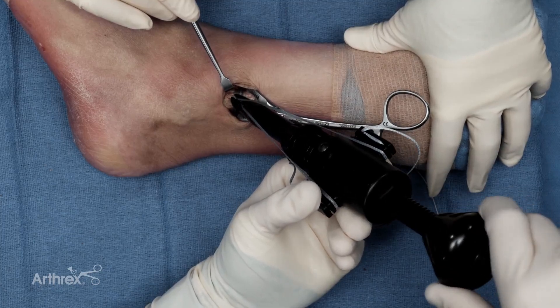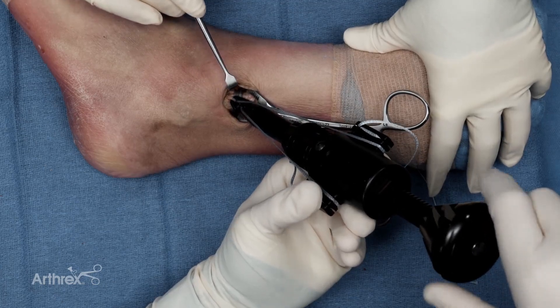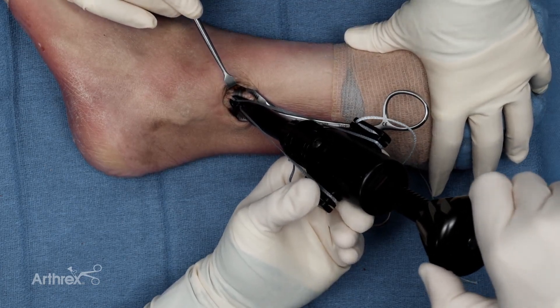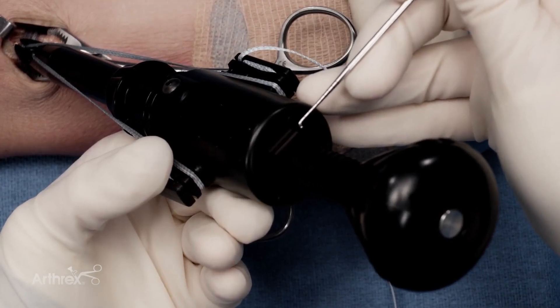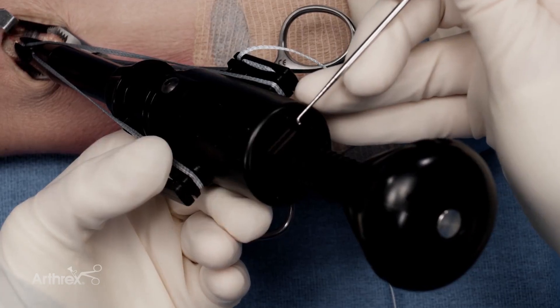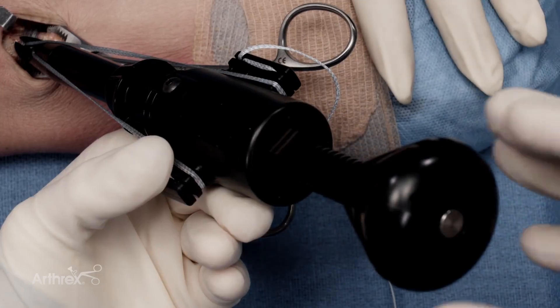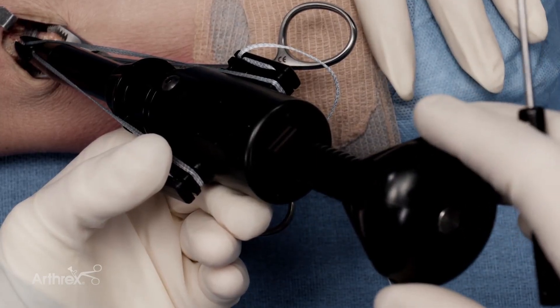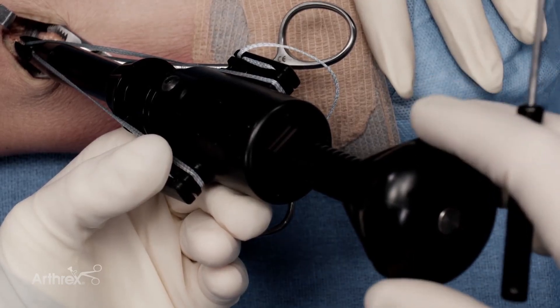Note that despite having a large clamp compressing the fracture, I am gaining additional compression of the fracture site as I tension. You can pay attention to the lines on the backside of the tensioner to know how much tension you have applied — there are four lines and you don't want to go past the fourth line. I feel I have gained a tremendous amount of compression and am satisfied with the maintenance of reduction.